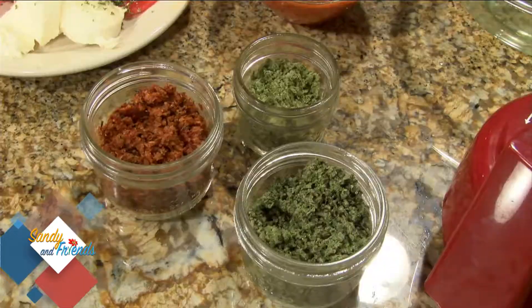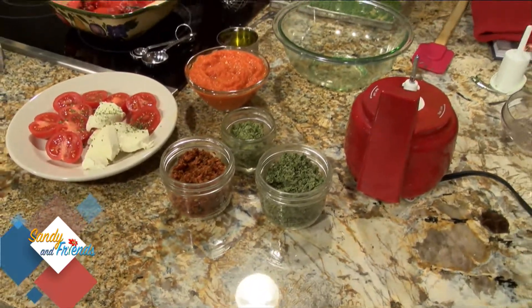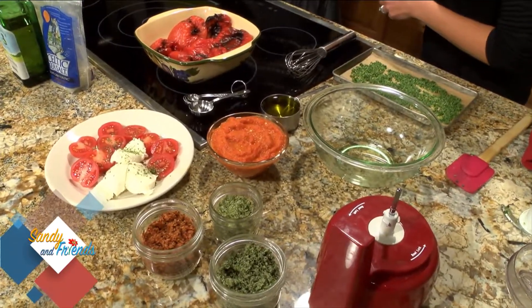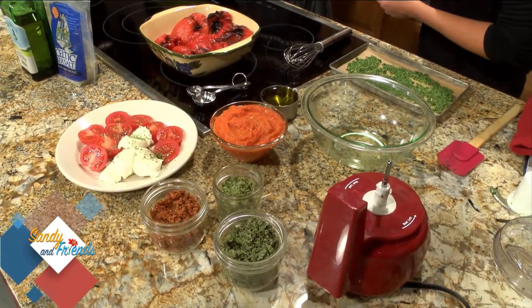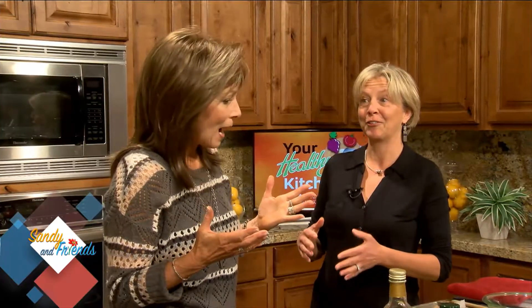Salt adds flavor, color, and visual interest. Look at the autumn colors here with the reds and oranges — these roasted red peppers are gorgeous and very much in season right now.